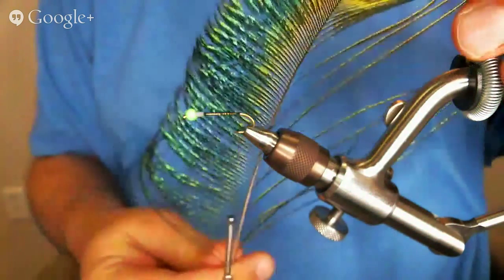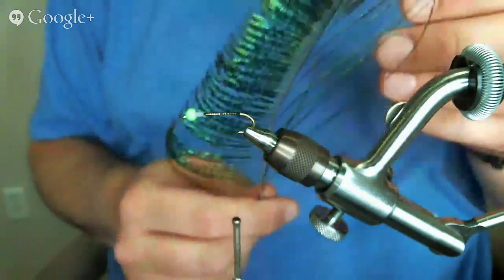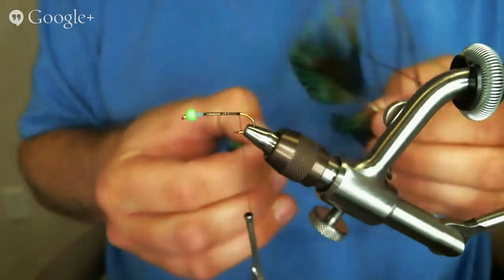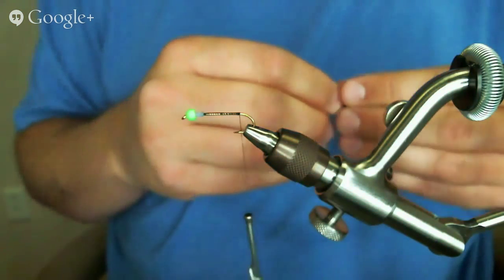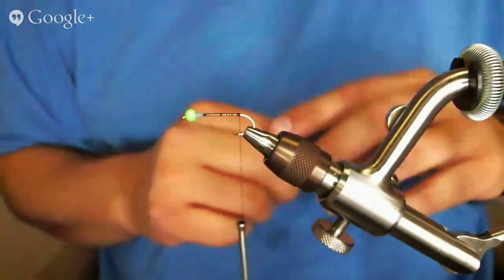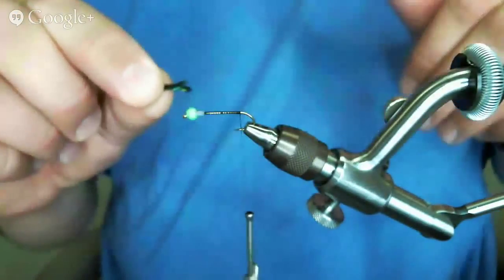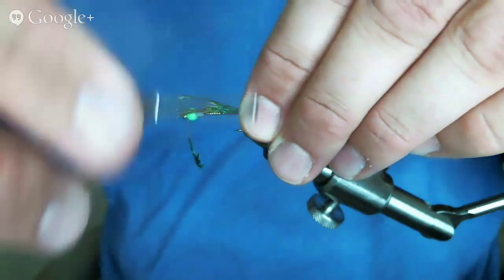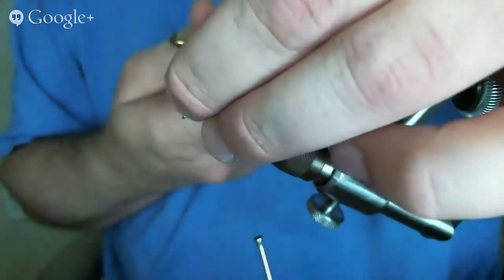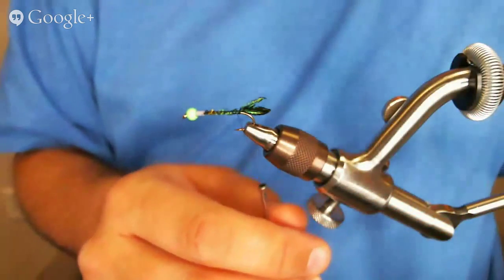Peacock sword is different from peacock herl — you can see it's really sparse on one side and really full and curved on the other. The tail on this fly is peacock sword, which was used a lot in the old days and is still a very cool material. I'm going to take four or five of those sword fibers and lay them on the back as a short tag for a tail, then wrap up to the lead and cut it off. That's where the natural or original materials end.